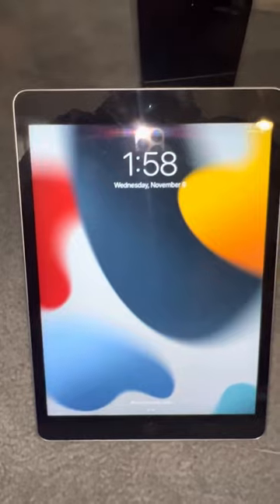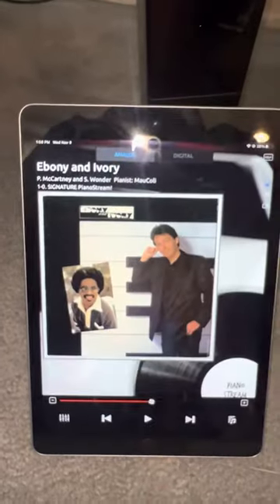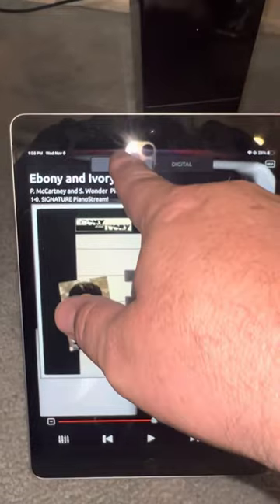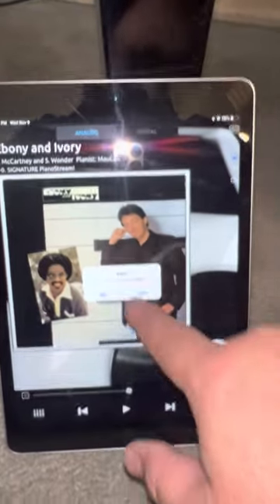Now the next step is to grab your iPad. If you've got PianoStream going — get PianoStream up and running like that. Switch over to analog. And before you do anything else, let me push and hold this analog button.